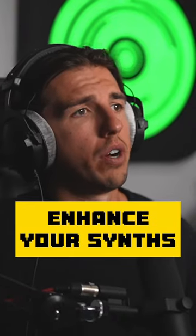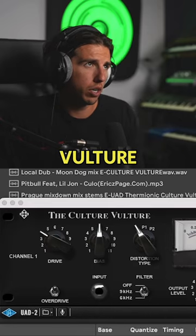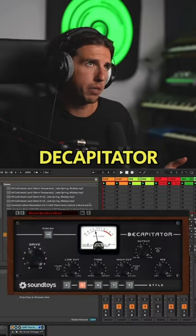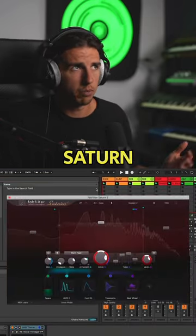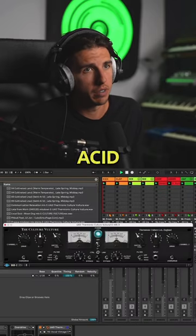My go-to is always some kind of saturation or distortion. My go-to is the UAD Thermonic Culture Vulture. If you've not got that, try Decapitator by Soundtoys, try Saturn by Fabfilter, or just use Overdrive by Ableton. I just know the Culture Vulture, with a bit of drive, can bring the acid to life.